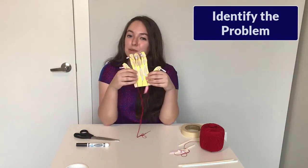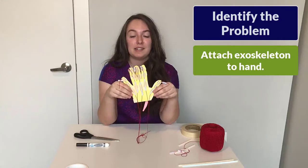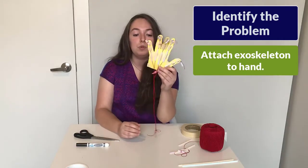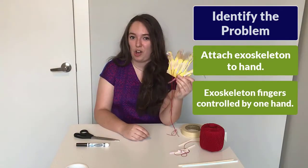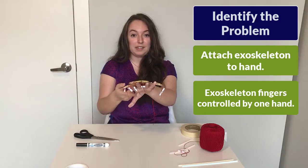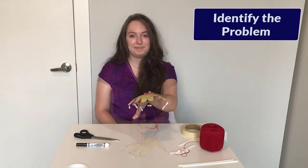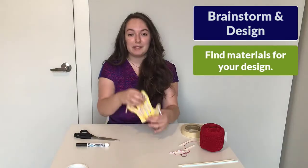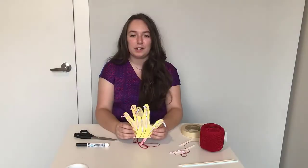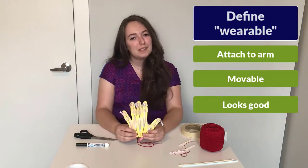In the engineering design process, the first step is to identify your problem. Your problem is that you have an exoskeleton hand that is not very exoskeleton-like — we have to figure out a way to attach it to our hand. An exoskeleton is a wearable robotic device, and it also needs to be able to move all of its fingers using only the hand it is attached on. I cannot use my other hand to flex the fingers — I need to figure out a way where this hand can pull on the strings and make the fingers move while I'm wearing it. The next steps of the engineering design process are the brainstorm and design phase. Think about what other materials you can use to help attach your exoskeleton hand to your own hand. What does wearable mean to you — does it need to fit comfortably, have good mobility, or be fashionable?